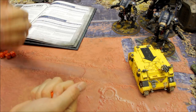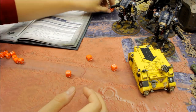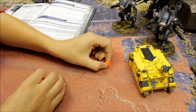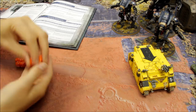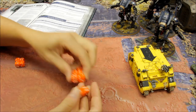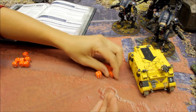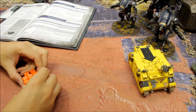Rolling with no bonuses - hitting on 3s, wounding on 4s. The opponent saves a couple with a 4+ save; AP -1 is a bit of a downer. Still, three wounds get through against the Rhino. With a pair of Helverins: rolling five to seven shots seems the average. With the second Helverin's shots almost all going through, that's nine damage - almost destroying the vehicle.